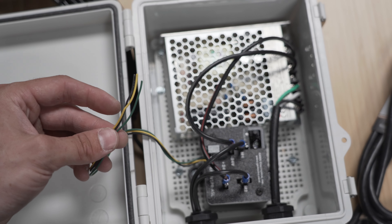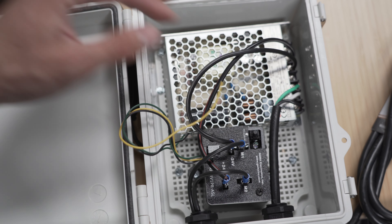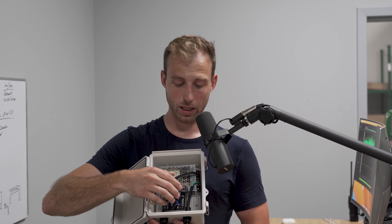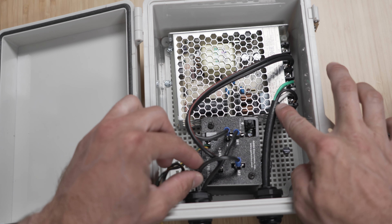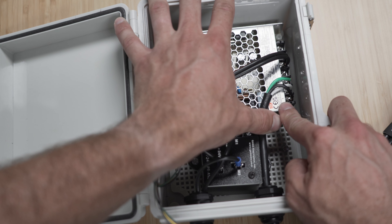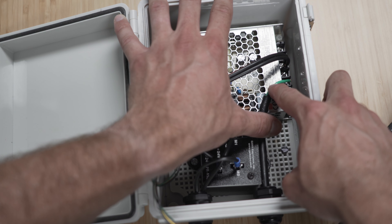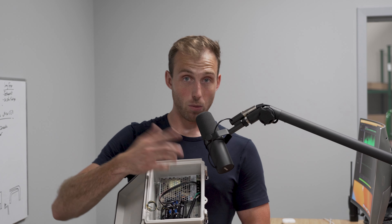If you notice there's extra wire coming out of these and you want to clip them just about a sixteenth of an inch shorter — just so you have the insulation going all the way up to the end — you can go ahead and do that. This right here is a transformer. What it does is take the power line in from this side. You've got three terminals: L stands for line, that's your black wire; N is neutral, that's the white line; and the ground symbol is for the green line, which is your ground.